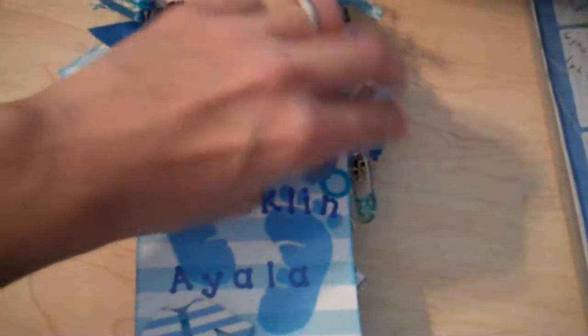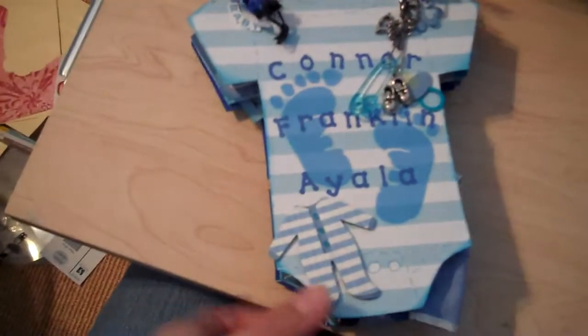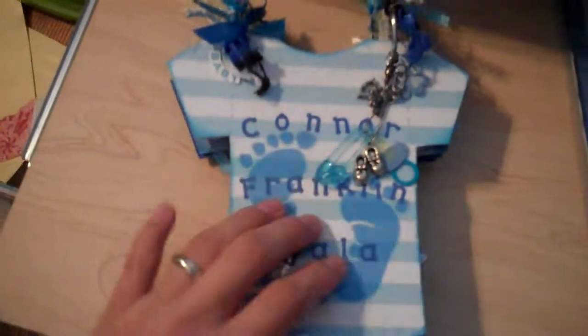Hey gals, I'm back. I finished this last night. This is that Onesie Mini album that I hand cut from my chipboard that I bought off eBay.